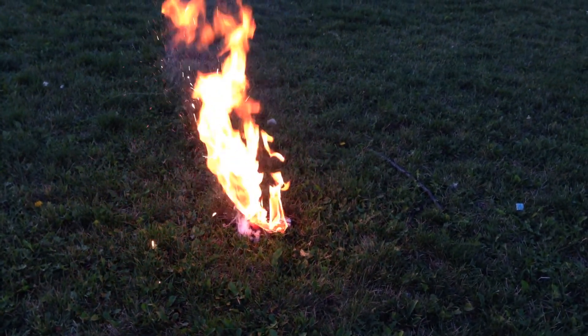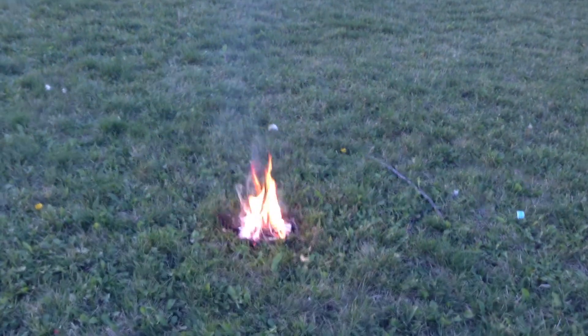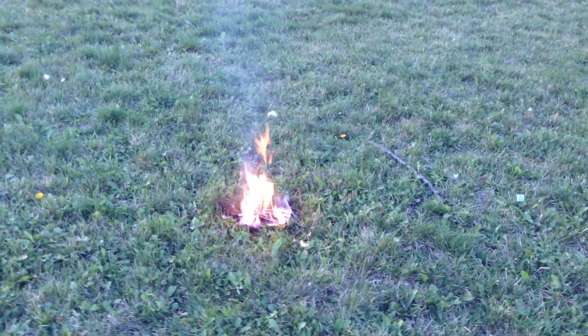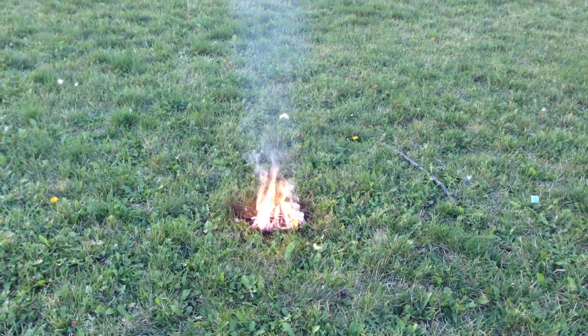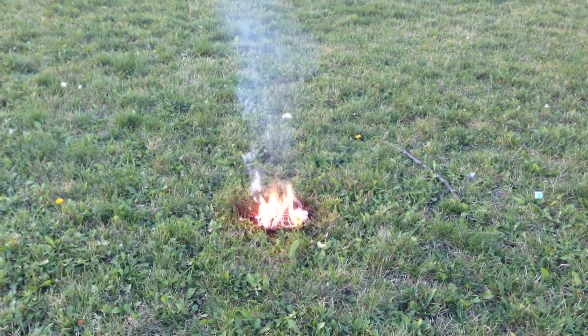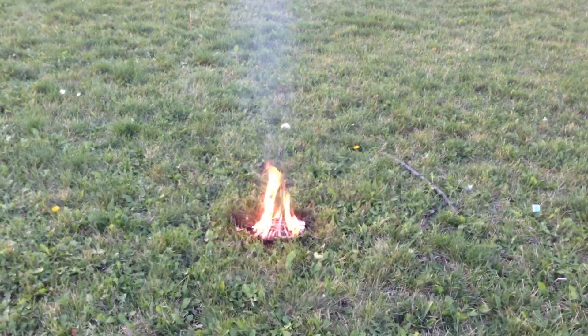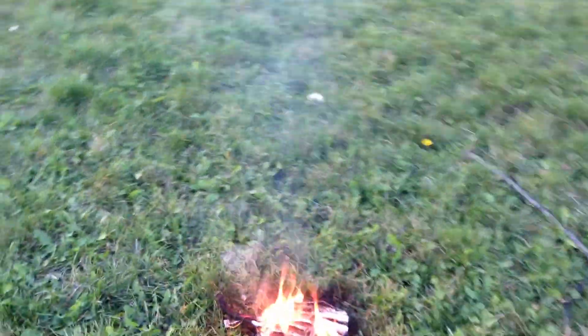No, I can't put it out — we just gotta let it burn out. It's rained all day so the grass is wet. We're not touching it, not till it's completely out. Stand back, it's not done.